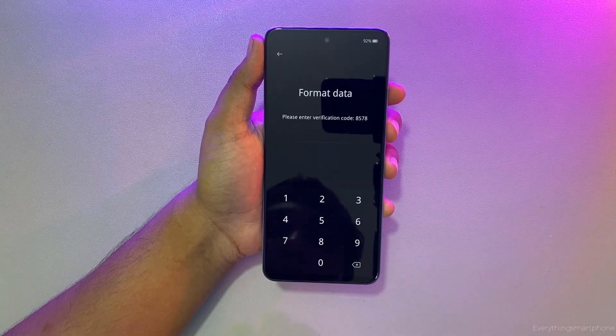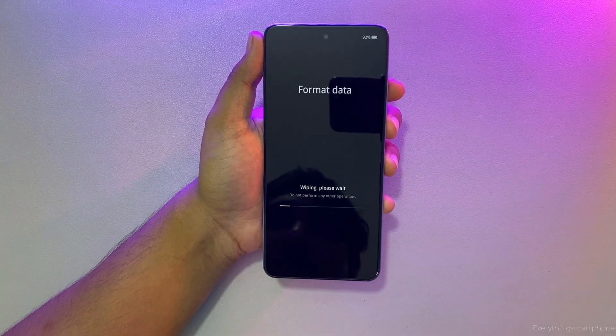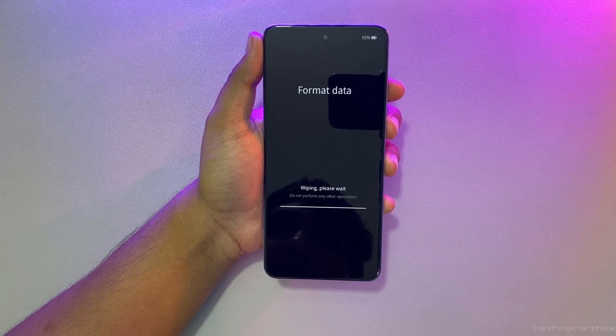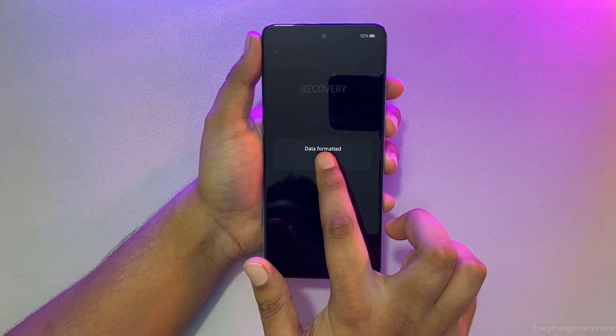Now enter the verification code. Then click on Format — your hard reset process has already started.